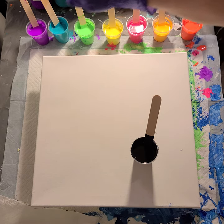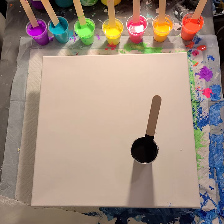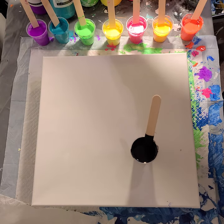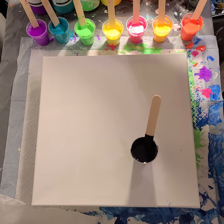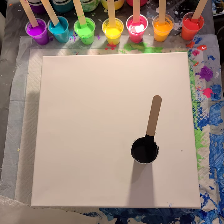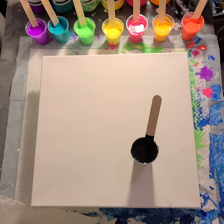I've got these student acrylic paints. The colors I have are Fluorescent Violet, Turquoise, Fluorescent Green, Primary Yellow, Fluorescent Pink, Fluorescent Yellow Orange, and Fluorescent Orange.